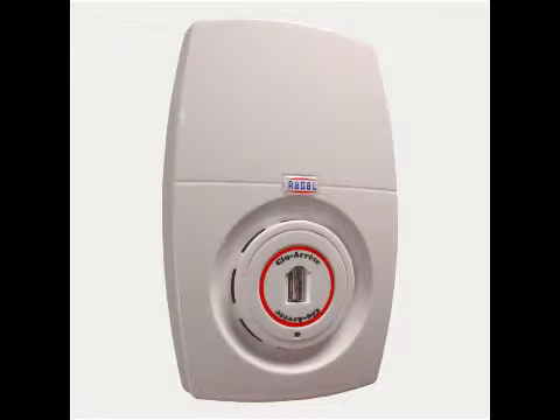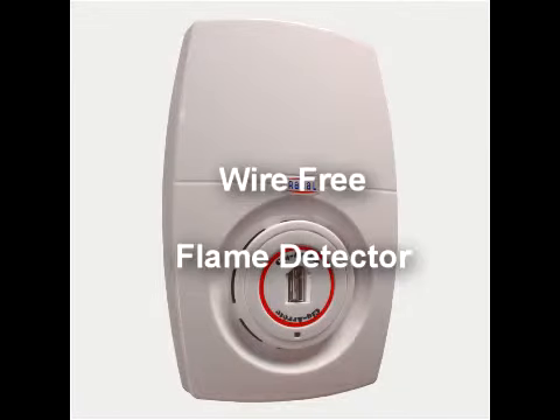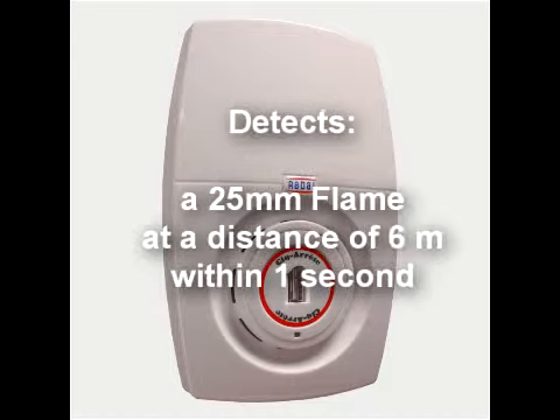The CSAFOVR is a wireless detector that will detect a 25mm flame at up to 6 metres away within 1 second.